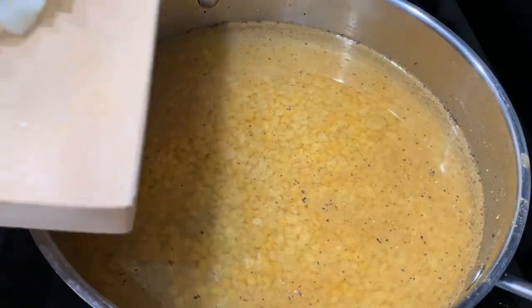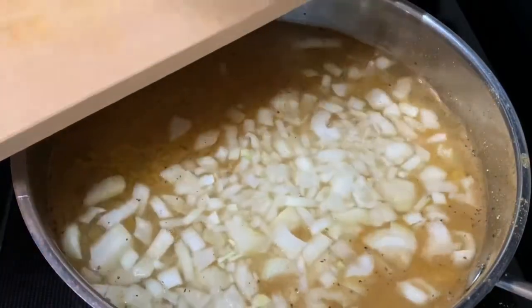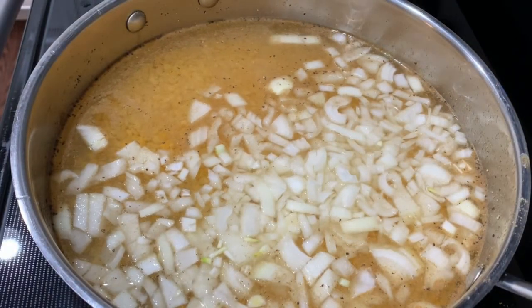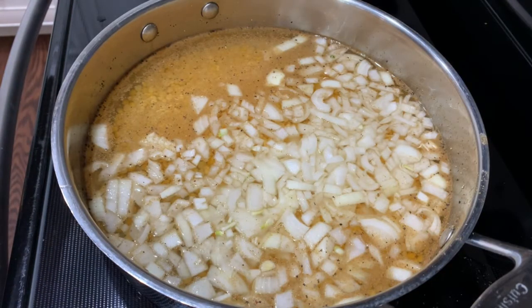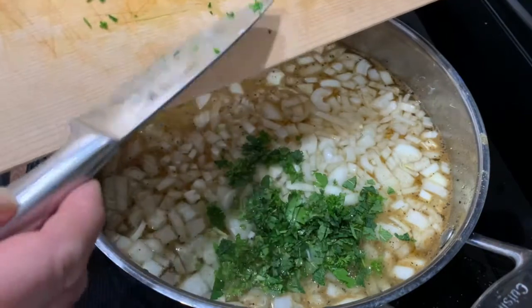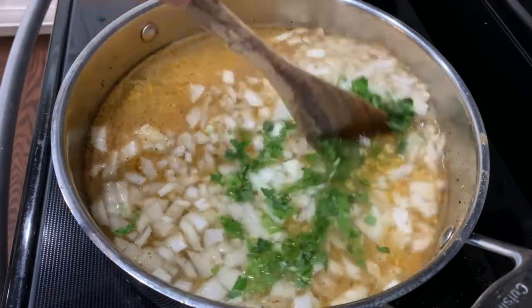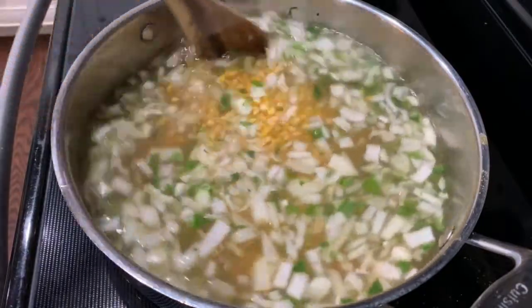Add the onions in as well and let these boil. Chop up the parsley and the mint and put those in as well.